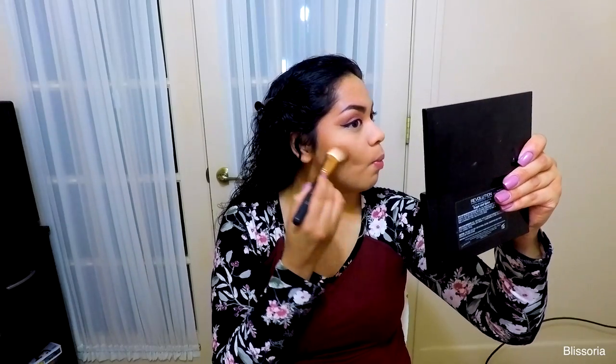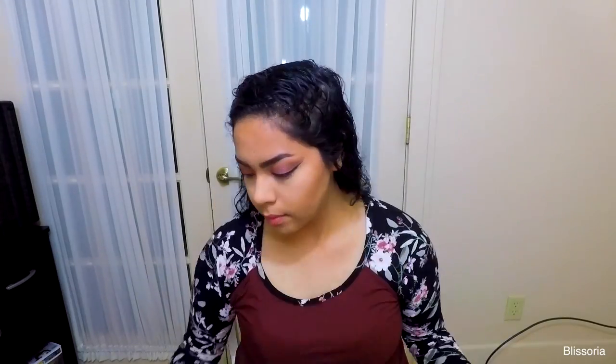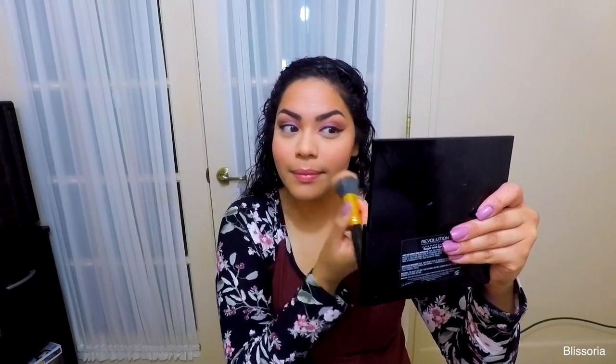I'm taking one of the bronzer shades from the Bella Pierre palette and using that to bronze and contour. Then I'm taking my Makeup Revolution palette and using one of the blushes to give just a little bit of color, applying that to the apples of the cheeks.